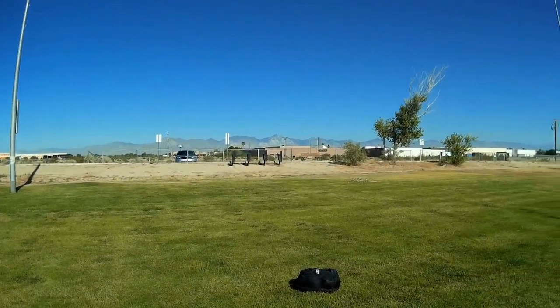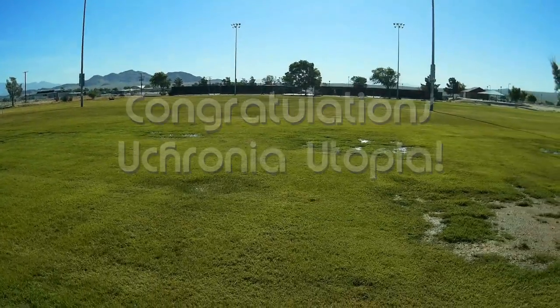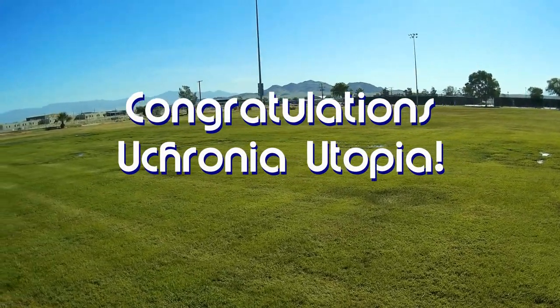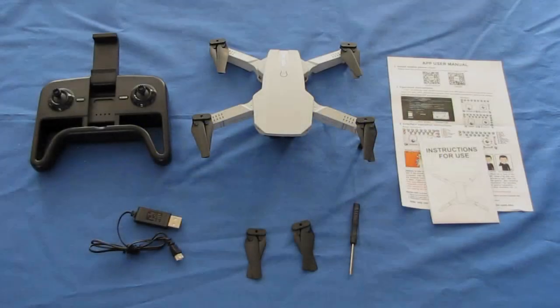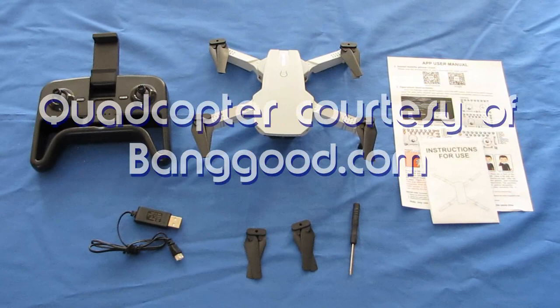Good morning, QuietCopter101 here, and today's shoutout goes to Eukronia Utopia. Eukronia was first to say first in one of my recent videos, and thus earned this shoutout, so congratulations. Good morning, QuietCopter101 here with a review of a neat new drone, the KF-609 Mini Tang.